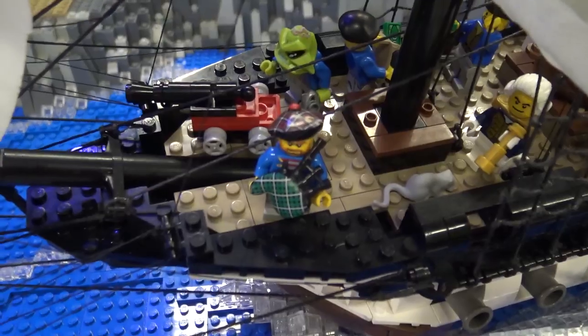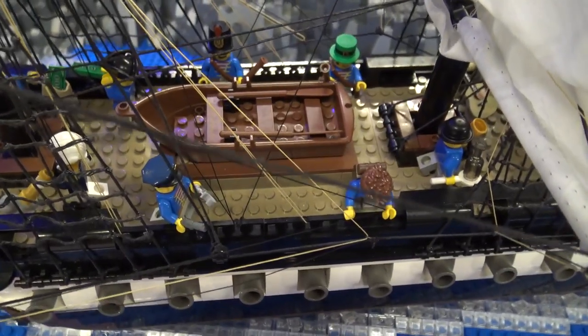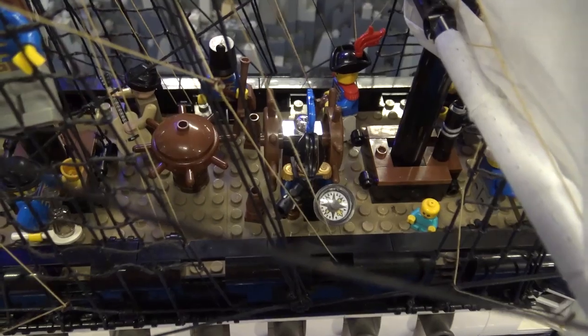Nothing against a boat just sitting there, but a boat just sitting there is just sitting there. This way you've got something a little nicer to look at — people run and try to catch it thinking it's going to fall over, stuff like that. So it's a little more fun to watch.